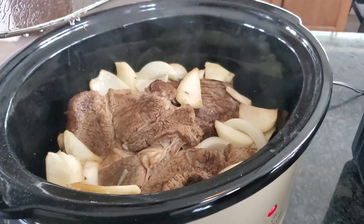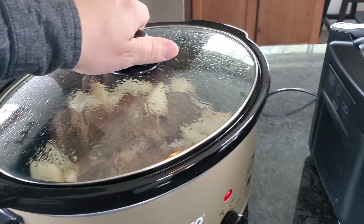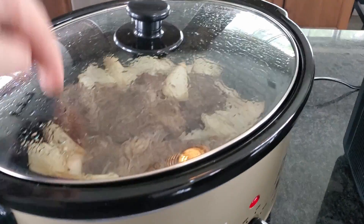There it is. Looks amazing. I technically assembled everything in there so it's probably not going to be as good as when Naomi does it.